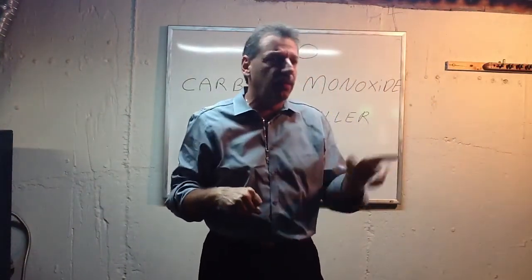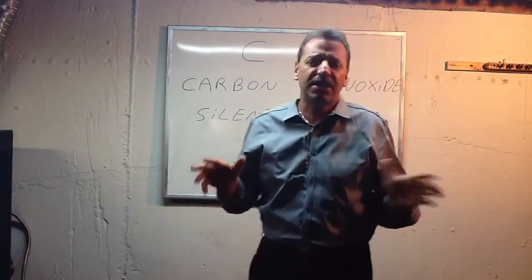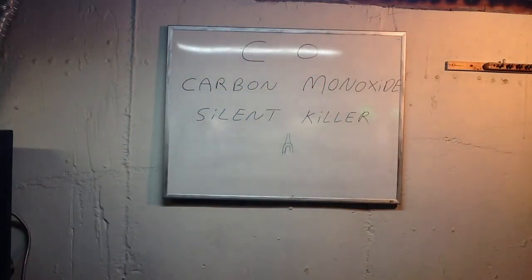I'm going to demonstrate it on the whiteboard. This is going to be a three-part class because it's getting kind of long, so we're going to cut it into three parts.